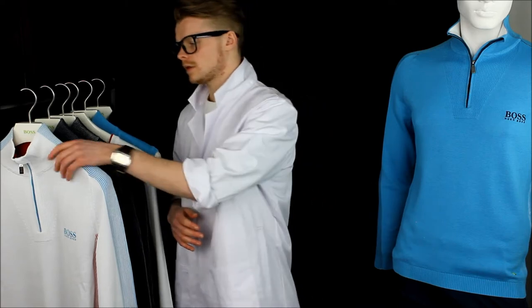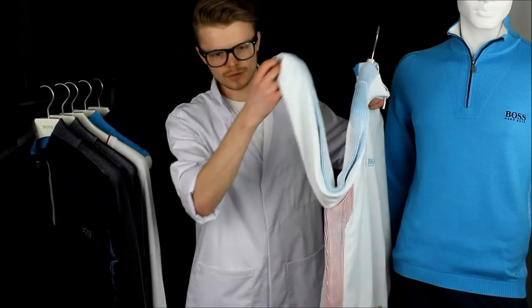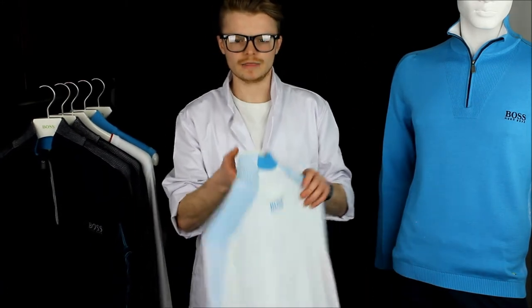The Zelkia Pro sweater is the showcase piece of every Boss knitwear collection and for 2014 we see a major styling update. New contrasted rib stripe detail is featured down the sleeves and down the sides, while the iconic Pro logo remains at the left chest and the neck.